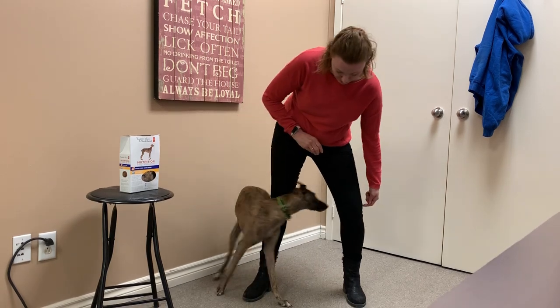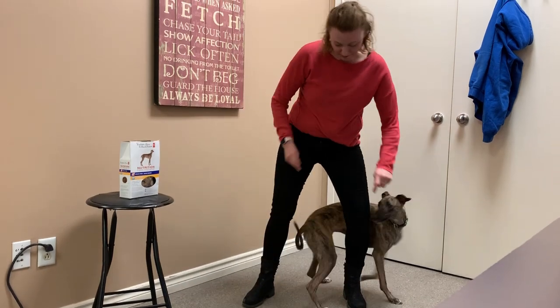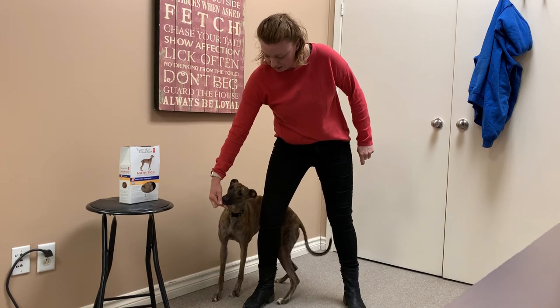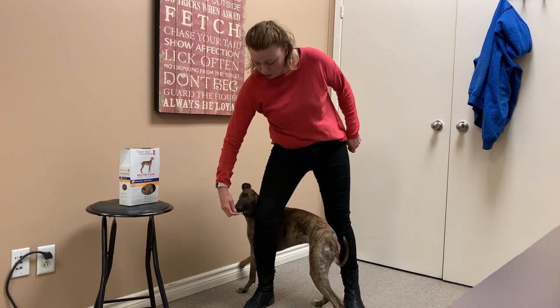Once your dog's more familiar, you can start to turn your lure into a hand signal. For Lala, her hand signal is my point. Good girl. But I still reward every once in a while — we're not ready to get rid of the reward yet.